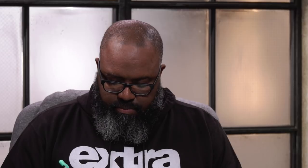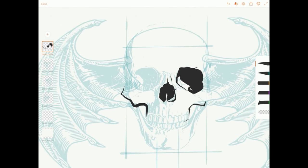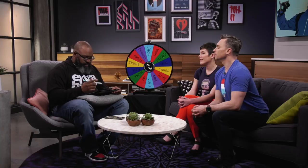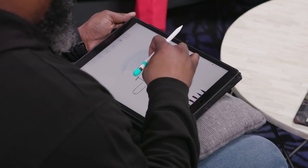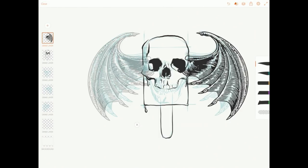Rob has his basic layout done for the new Killer Ice Cream. He uses photos for reference but doesn't let them dictate. Some people feel compelled to include every detail from the photo, but Rob believes you have artist rights over that — don't let the picture restrict what you're doing. Working digitally feels like paper with pencil and surface, but everything is undoable.